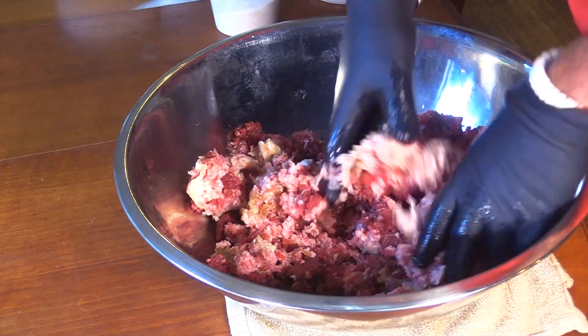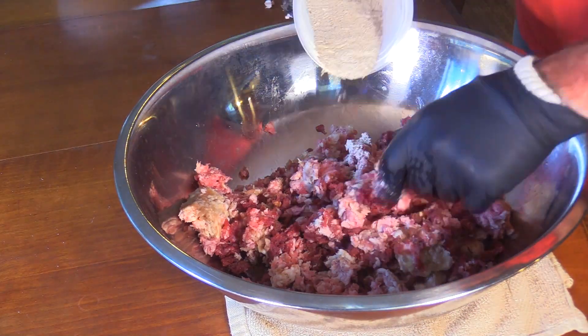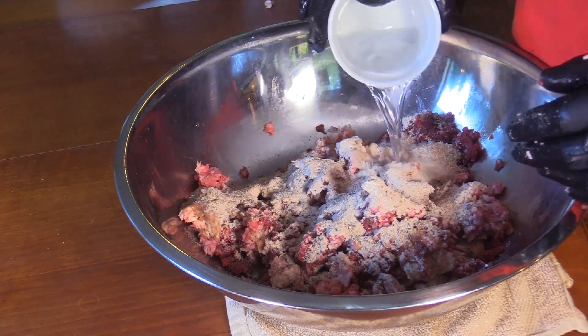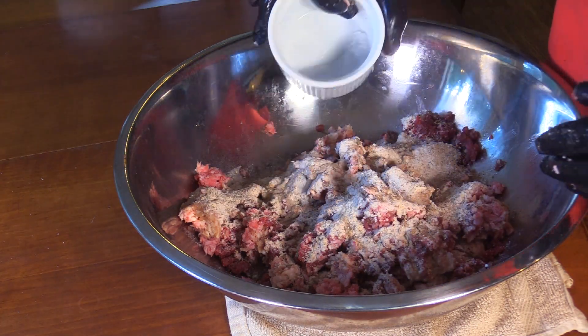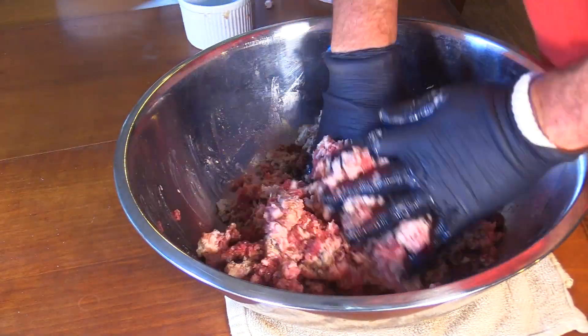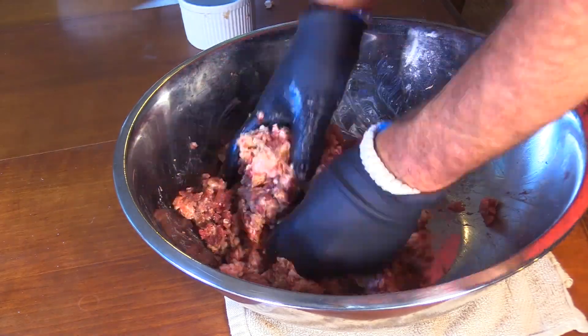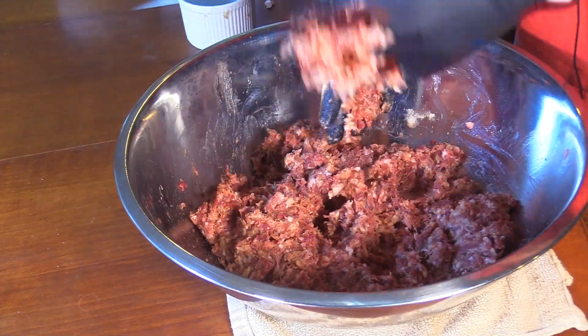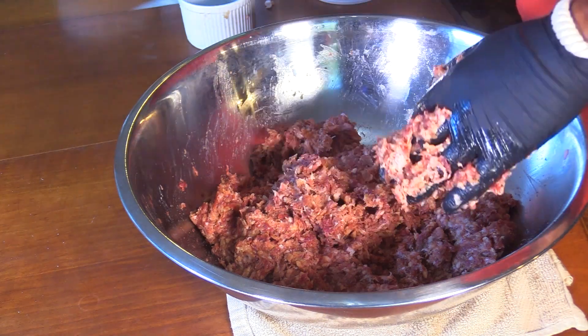I'm going to add in my spices, the binder, and the salts, then add in some of my water — not all of it yet — and start mixing.